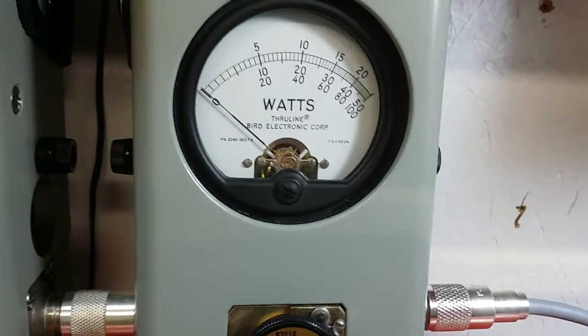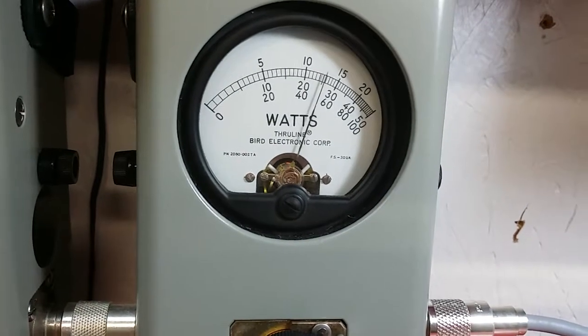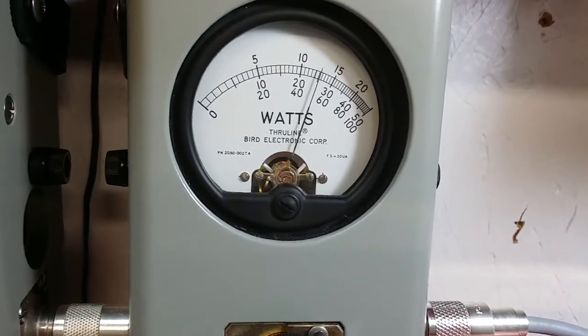Now we're going to show you the peak power. A good 50 watts peak.